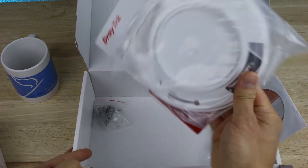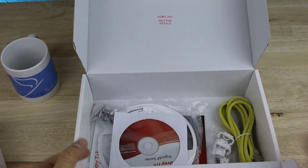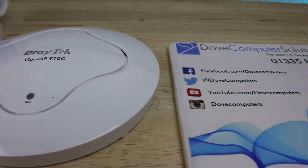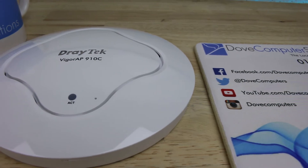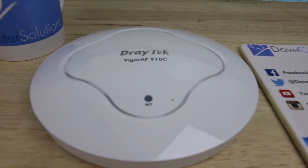The included backplane and plasterboard screws allow ceiling mounts. The Draytech Vigor AP910C can be operated in stand-alone or centrally managed monitored mode with a Draytech 2860 or 2925 router.